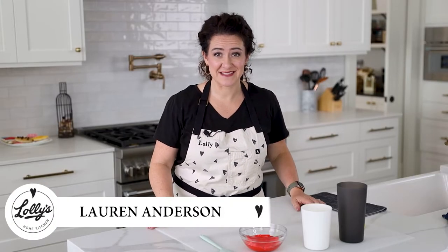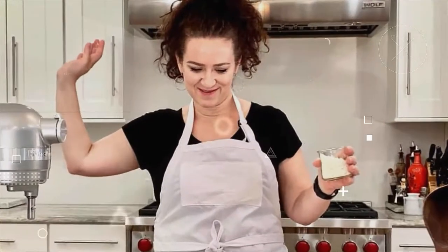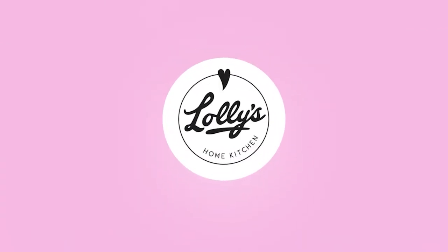Today's video is all about icing bags — how to fill them and some tips about making amazing icing colors. I'm going to show you the most efficient and awesome ways to use your icing bag. You're about to learn something here, so let's do it.